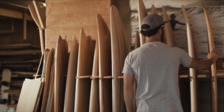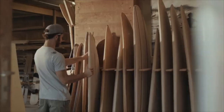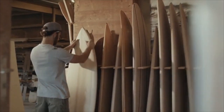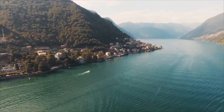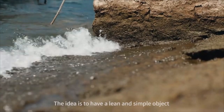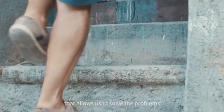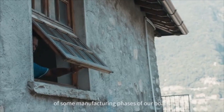For us, it's very exciting to see how things make our life easier in the workshop, or how we can work on the exactness of our products. The idea is to have a simple and easy object that allows us to solve some problems in some phases of our embarking.